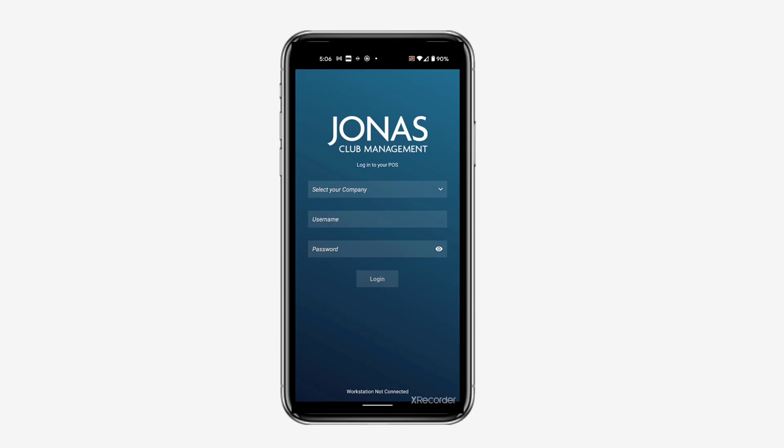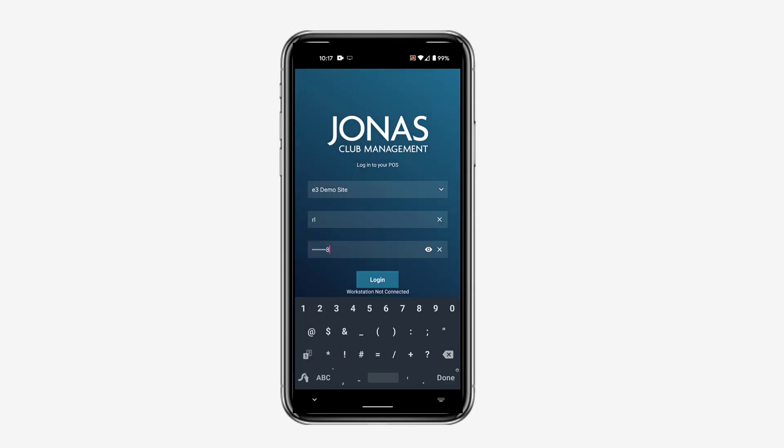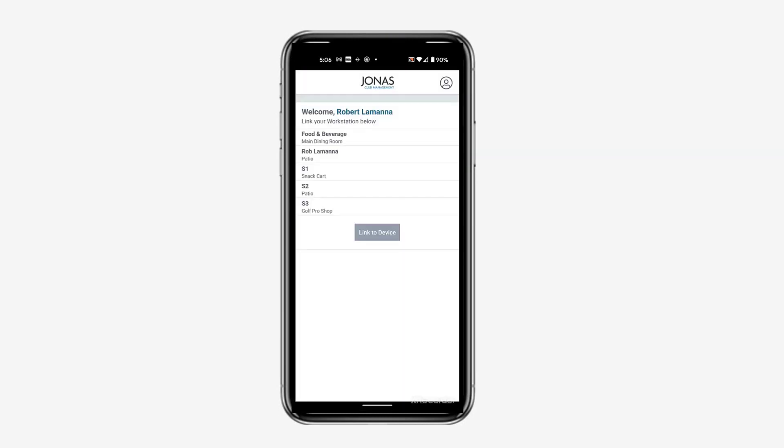First, you must log into the app while still in Wi-Fi range by selecting your club from the company drop-down and entering the same username and password that you'd use to log into Jonas Club Management on a regular workstation. Next, select your workstation to view its available menus, items, and member information. This must also be done while connected to the Wi-Fi.